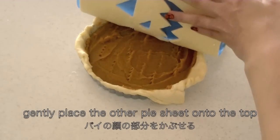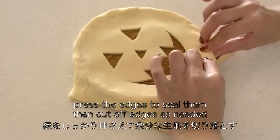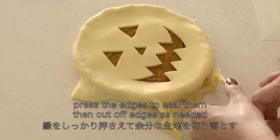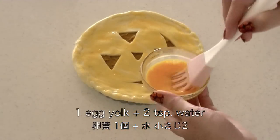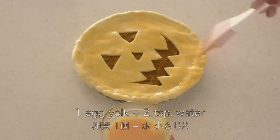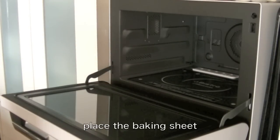Gently place the other pie sheet. Press the edges to seal them, then cut off the edges as needed. Brush the egg wash on the surface. Then bake in the oven for 20 to 25 minutes.